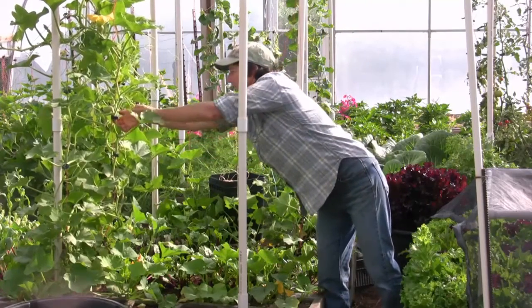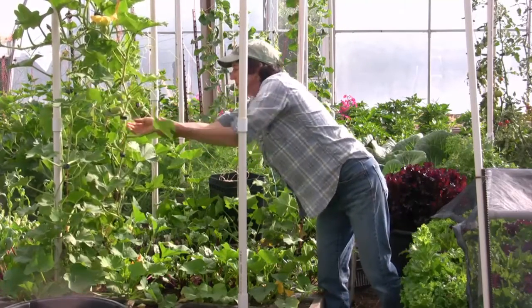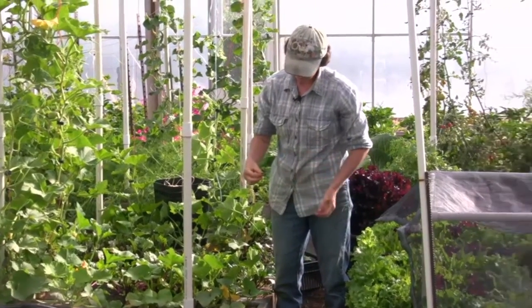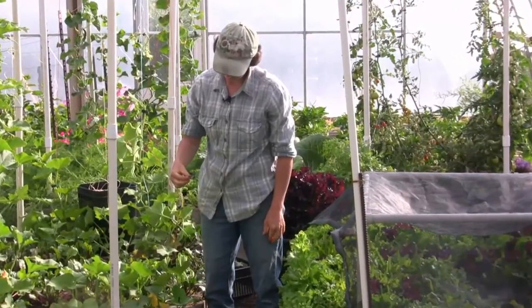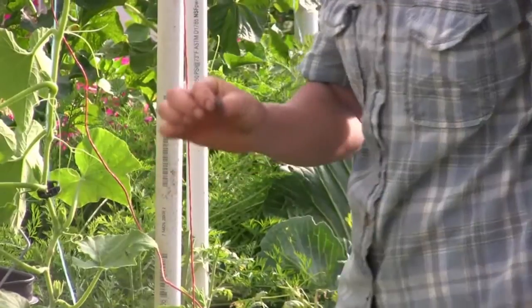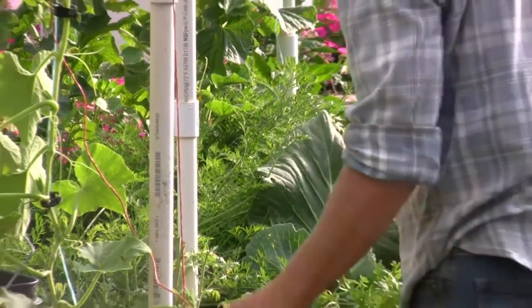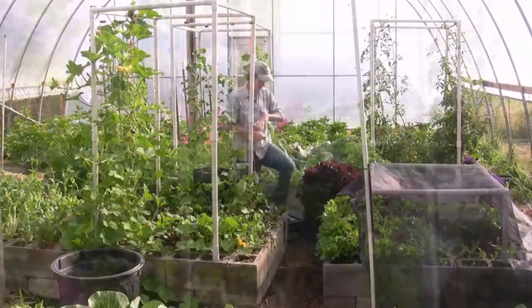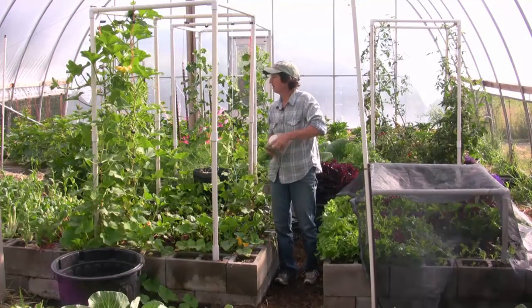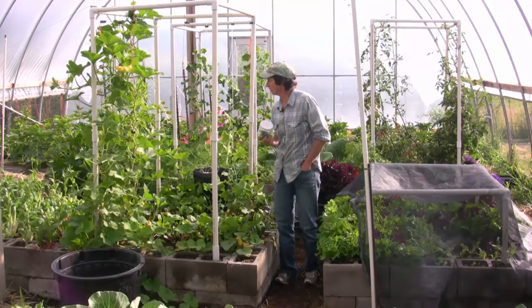I see a squash bug and it is hiding right there. That's what they look like — hiding right there in my clip. I don't want to squish it because it will stink to high heaven, so I'm going for the jar. In the jar it goes. He was hiding in the clip — that was interesting. It is warming up, so they're coming out.